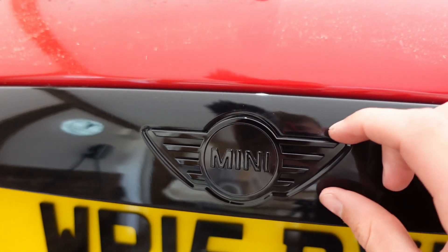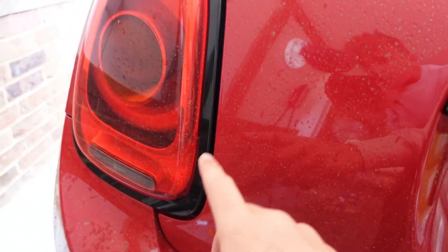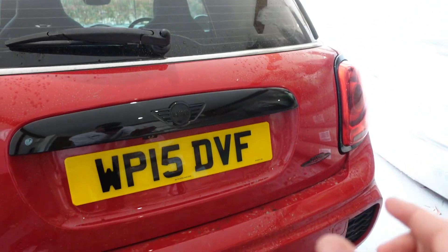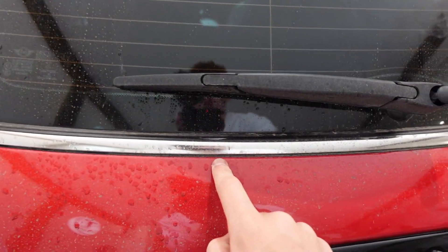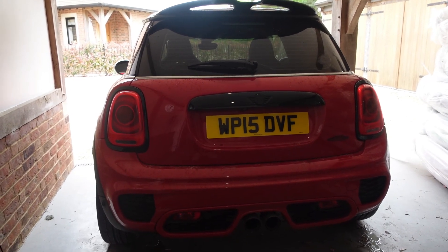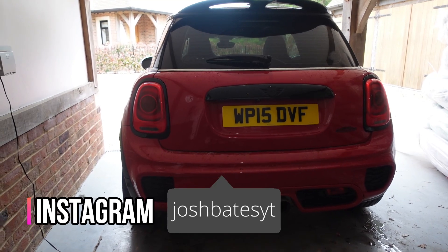Here it is - the fully blacked out rear end on the JCW. That black John Cooper Works badge looks so good, along with the mini badge which is slightly too high, but we can gloss over that. The black surrounds make a massive difference - that's a lot of chrome removed. These little bits of chrome also add up, and the belt line will need doing ASAP because it shines out like a sore thumb now. That rear end looks so much meaner. I think we need to get it outside and take some photos.